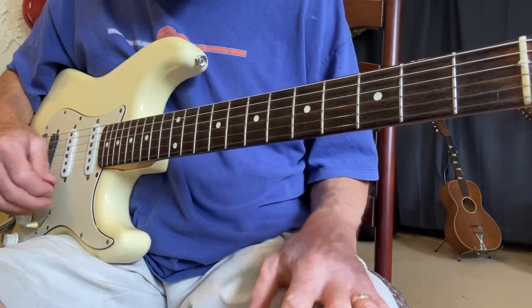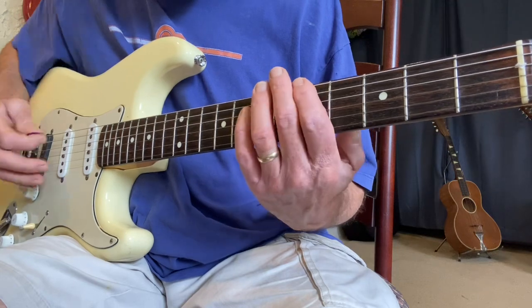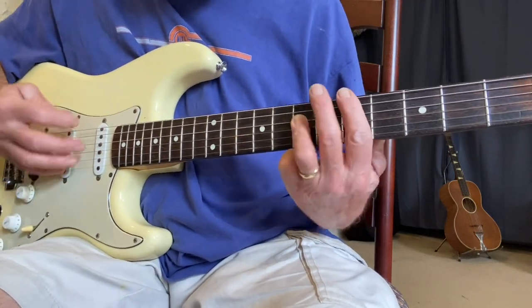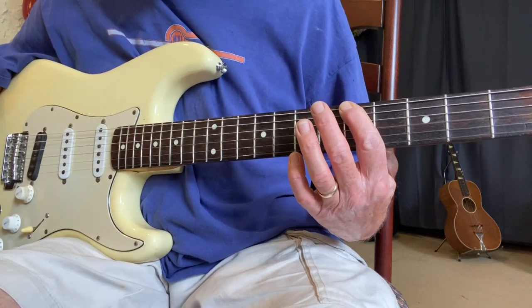The rule to move a pattern across the strings is kind of simple. You take your pattern — if the pattern goes one, three, one, three, one, three — starting on this string, as long as we don't hit the second string we don't have to make any kind of adjustment.